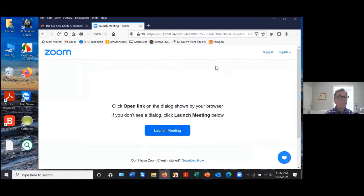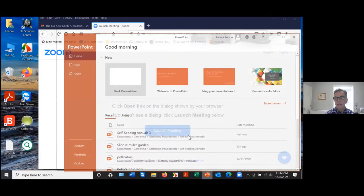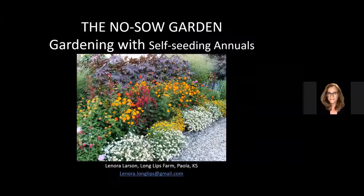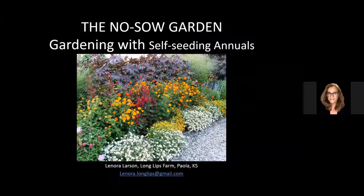She is a proud science geek with a degree in microbiology from Michigan State University, a career in molecular biology, and a lifelong interest in wildlife, especially the creepy and crawly. She maintains a two-acre garden in the English Estate Landscapes style on her 27-acre Long Lips farm in rural Paola, Kansas. Take it away, Lenora. About every 15 slides, we're going to stop for questions. Lynn is monitoring the chat room, so we'll have a chance to ask questions.